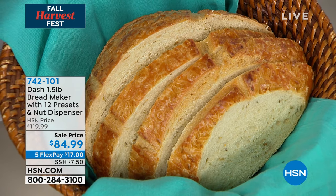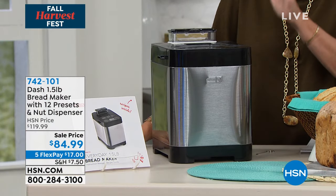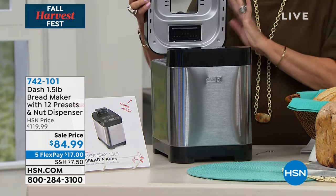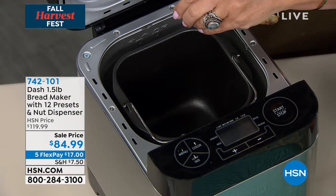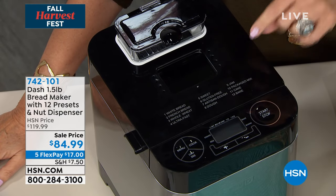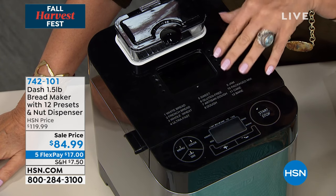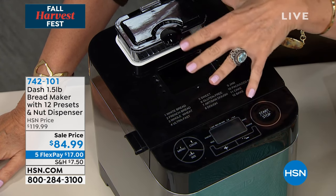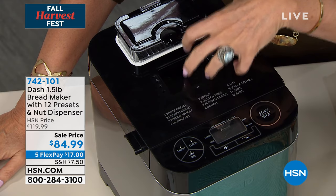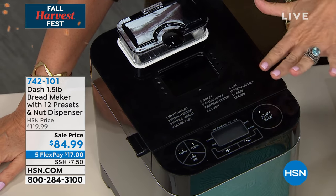This is Dash's 1.5 pound bread maker. They have 12 presets — simple, easy. You put everything in here, just put the ingredients in, you put the top down, you pick whatever you want, and then this does everything. It mixes it, it kneads it, it lets it rest. It puts it right into that perfect little ball for you and then it bakes it. It's so incredibly smart.